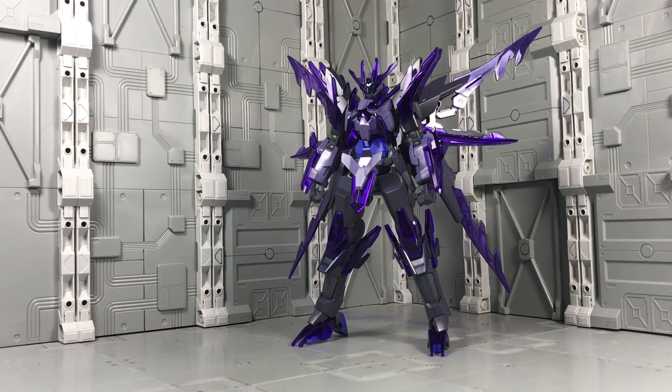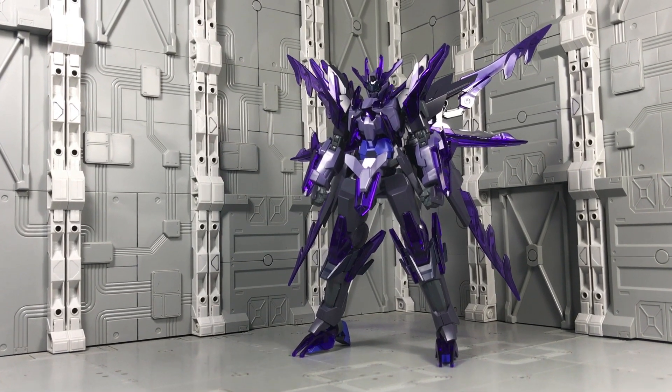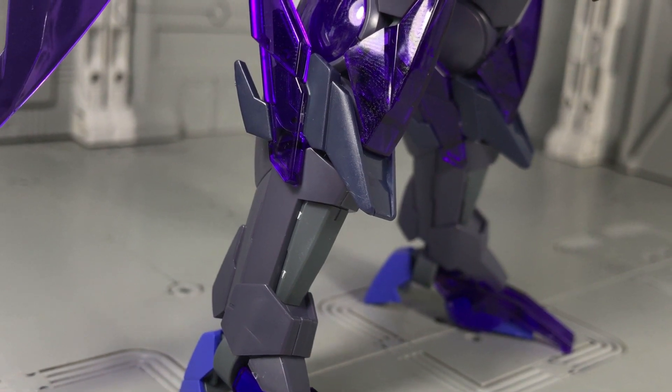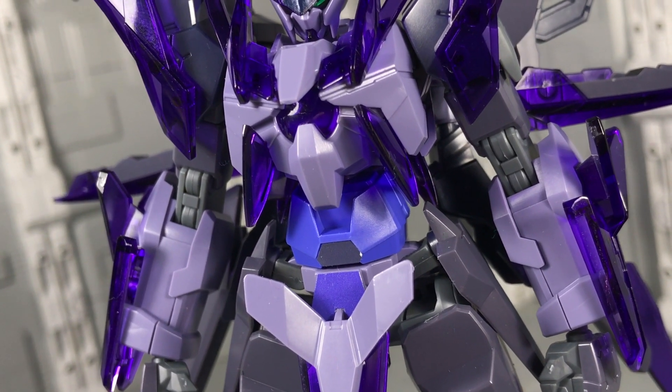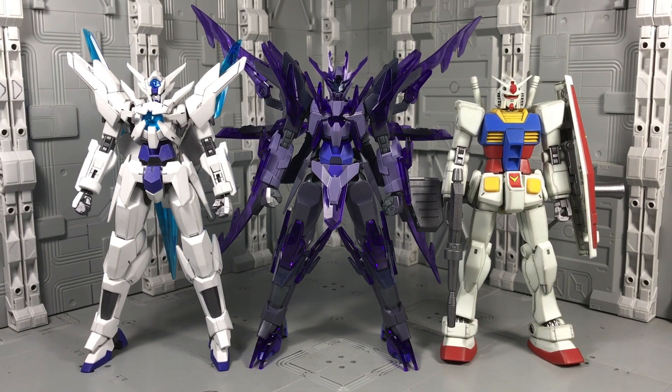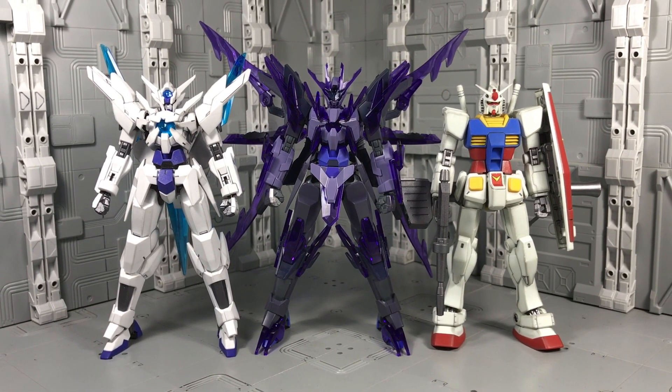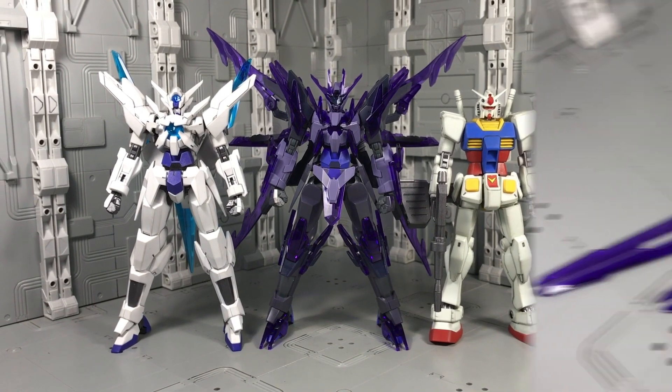That said, I do have one gripe with this kit's presentation: the selection of plastic colors. The navy and dark grey are too close in hue to tell a difference, and I'm not a fan of the pale lavender either, especially when light hits it. Normally I'm all for diverse palettes, yet here a simple black and bright violet combo would have done nicely.